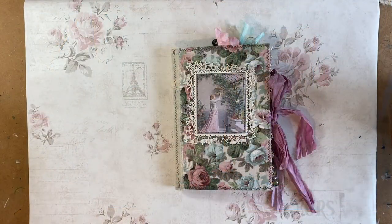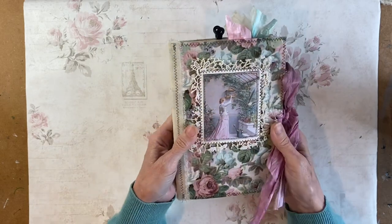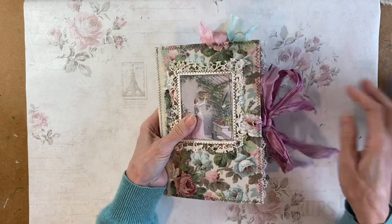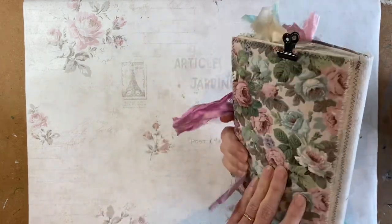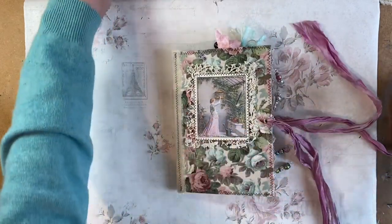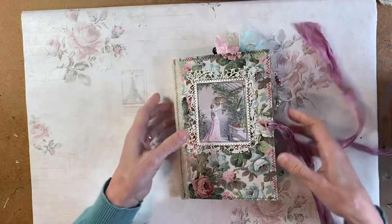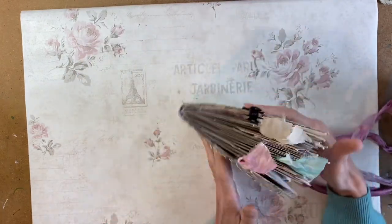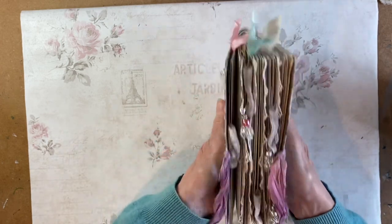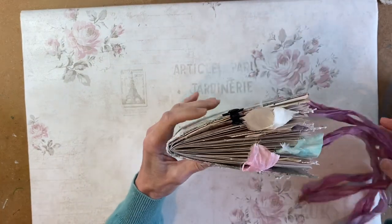I'm back with my journal updates, and this is the journal that I showed you empty — now full. It still closes with these ties quite compactly, shall we say. These measure, as you know if you watch me regularly, approximately eight by five and a half inches. I've opened it so you can see how it sits when it's full of stuff.